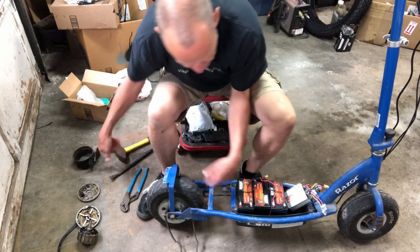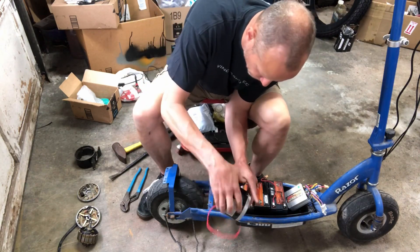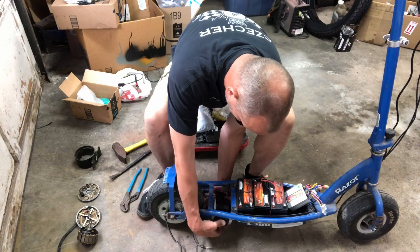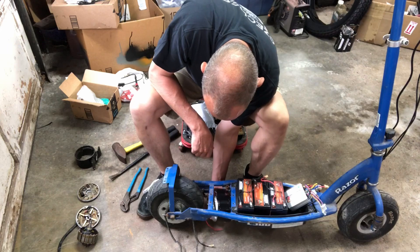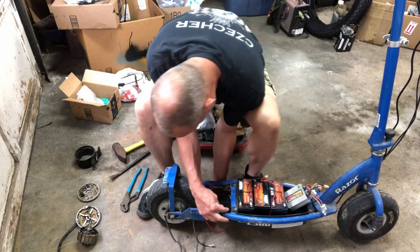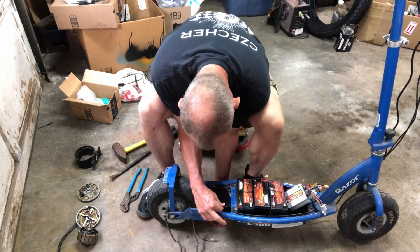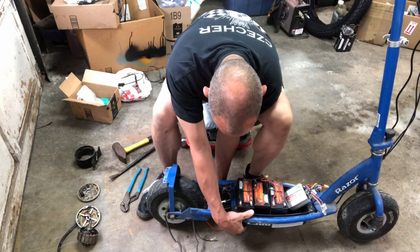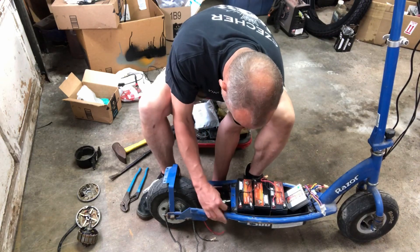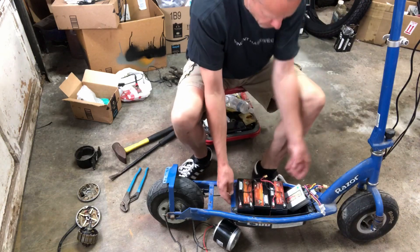The new motor, however, is wider. When I try to put it up in there and rotate it, these ears are hitting. It may also be hitting on the battery case. Let's take out the battery case and see what we can do.